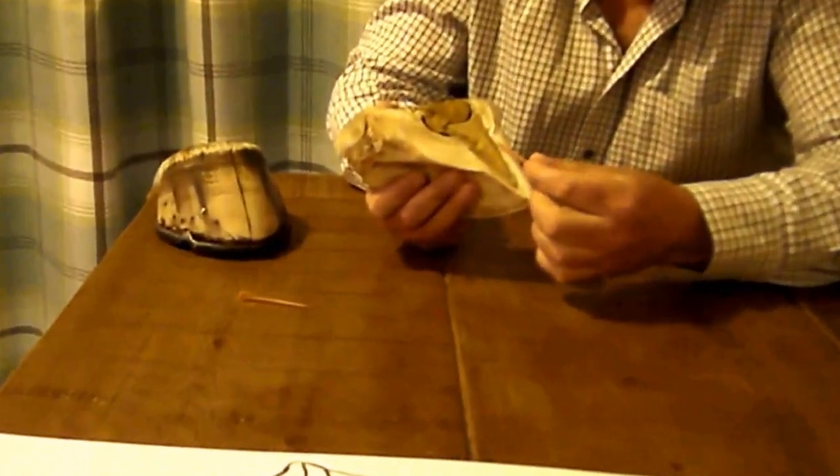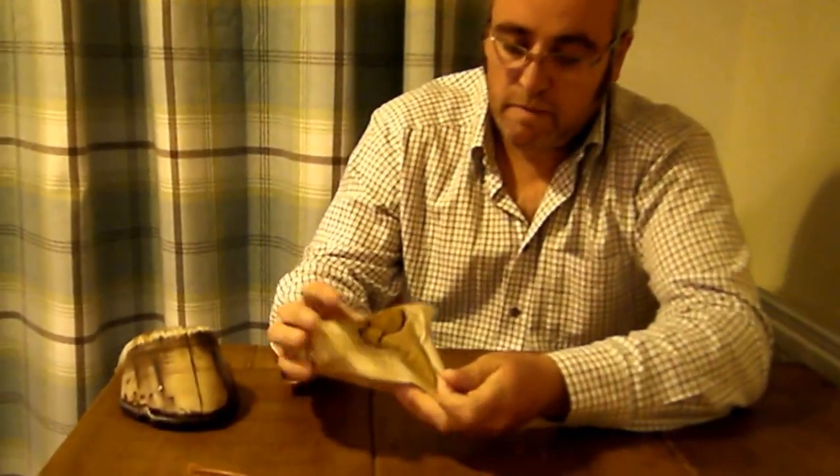So what is laminitis? If we break the word down into two parts: 'lamin' meaning laminae, and 'itis' meaning inflammation of — so laminitis is inflammation of the sensitive laminae. If we pick the hoof up, we're talking about this area of the hoof. We have sensitive laminae that grow off the bone, and insensitive laminae that grow on the back of the hoof wall, and they dovetail together — a really, really strong bond.